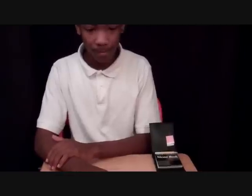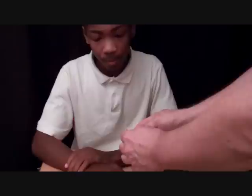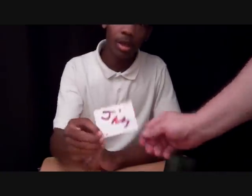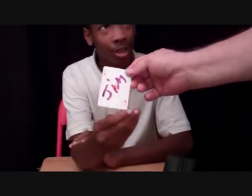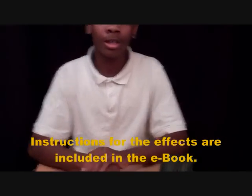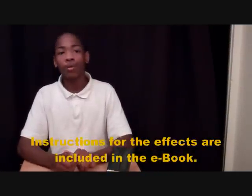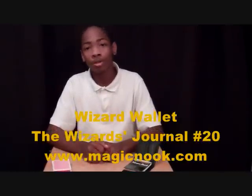Can that possibly be your card? No, it's been there the whole time. Well, why don't you take a look? Open it up. It can't be my card. It is my card! This is the ace of diamonds — the only ace of diamonds in the universe with his name on it. You can keep it as a souvenir. And that is a wizard's wallet. Like I said before, there are many other tricks you can do with the wizard's wallet. You will find it in the ebook at MagicNook.com — Wizards Journal number 20.